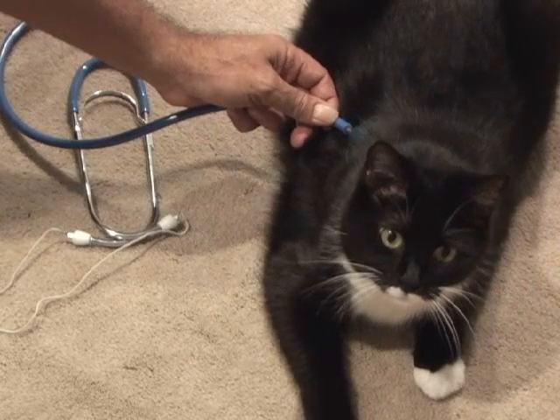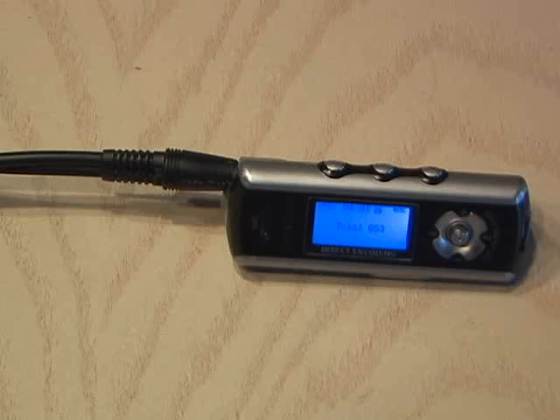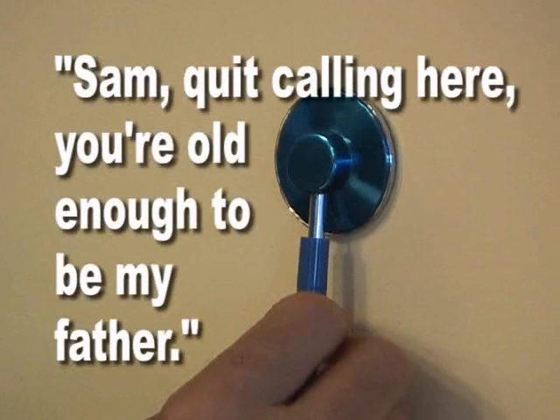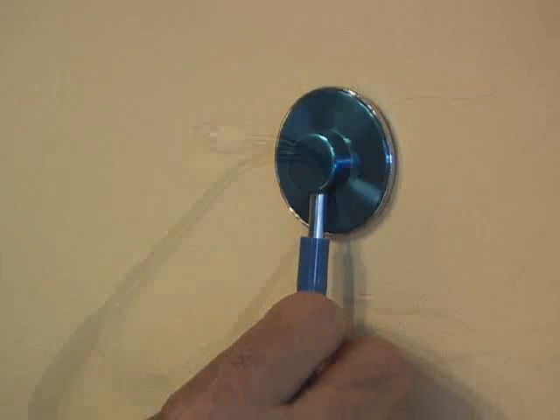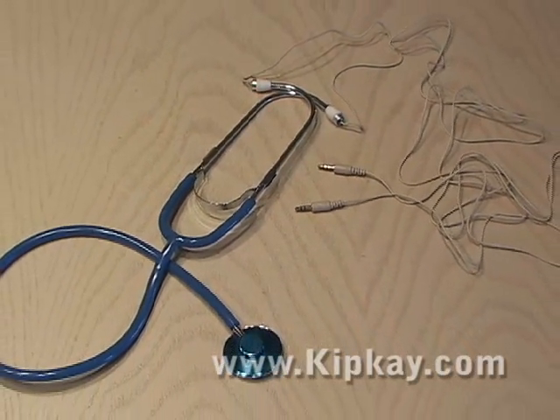I was amazed at the clarity of this spy stethoscope, and now instead of a regular stethoscope, I could actually record what I heard. I heard my wife on the telephone and decided to test it out on a wall. 'Sam, quit calling here. You're old enough to be my father.' There's my high-tech electronic spy stethoscope for under 25 bucks.